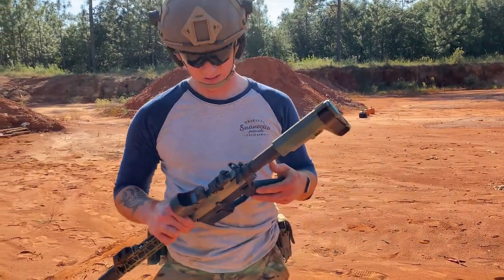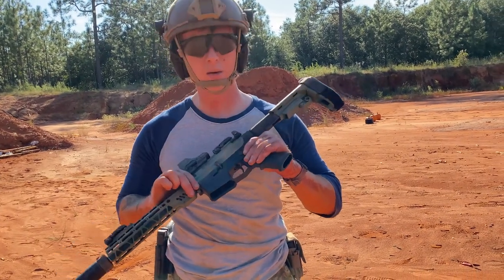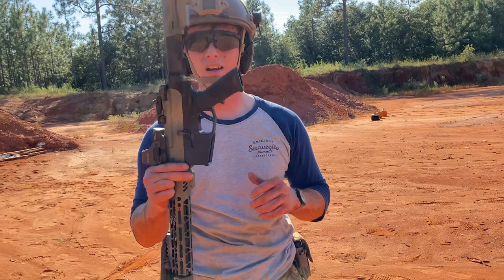There you have it, ladies and gentlemen — 80% Arms lower receiver. Performed even better than I expected.